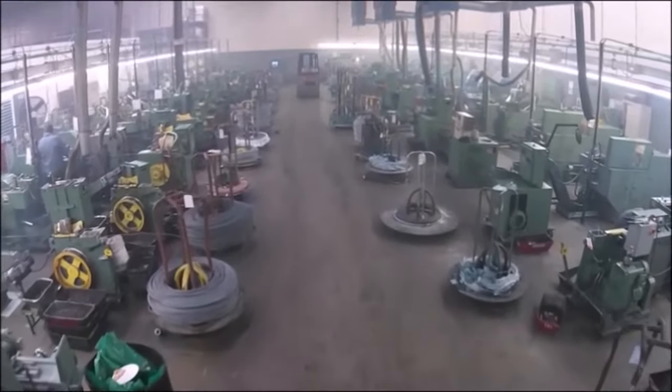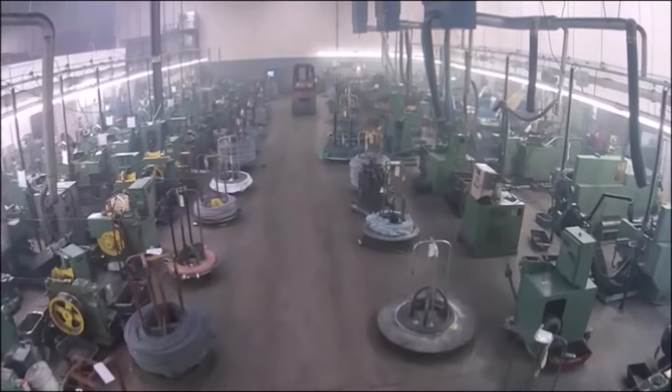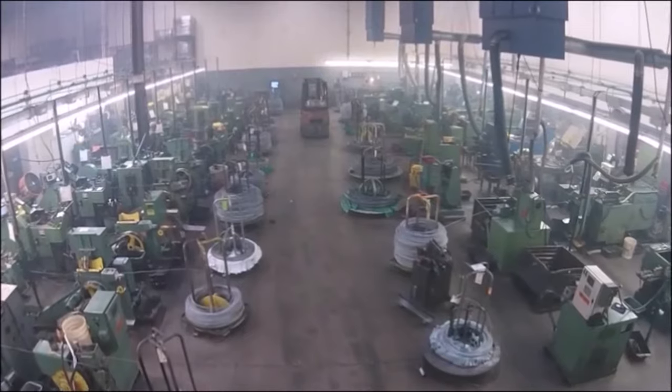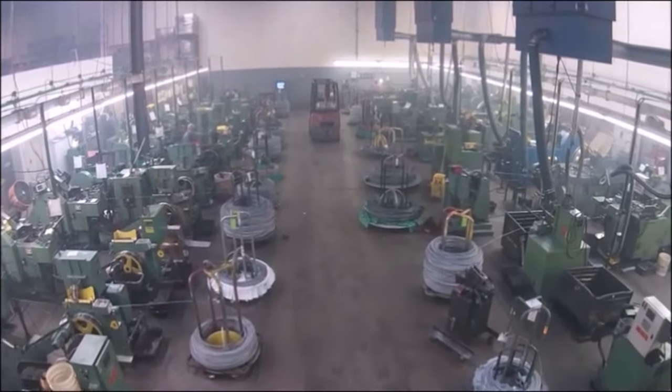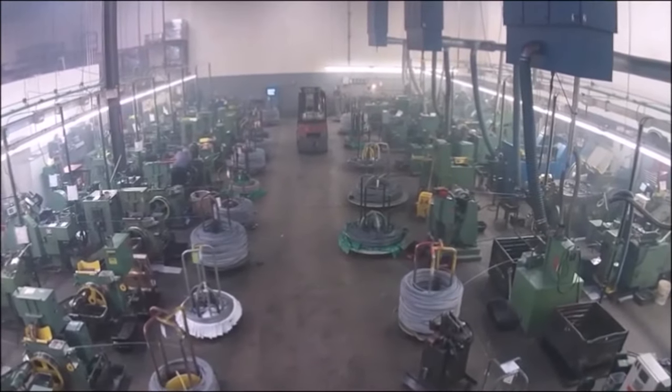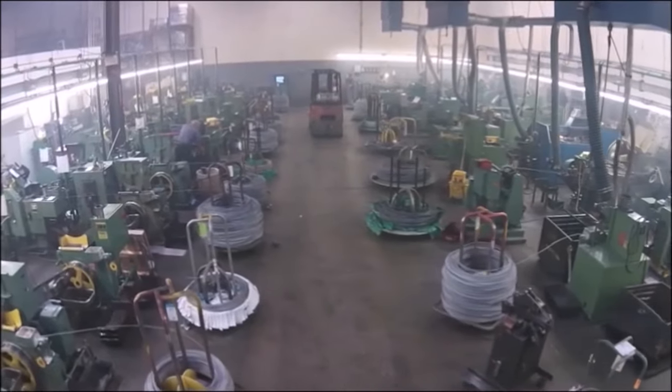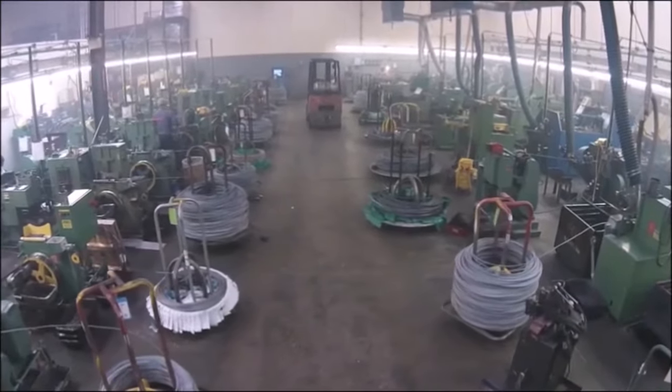These machines can process thousands of fasteners per hour. The operators running these machines typically have been doing so for a number of years and are often likened to artists, as it takes a high level of skill to set up and tweak the machines throughout the process in order to produce a consistent quality end product that meets the dimensional requirements.